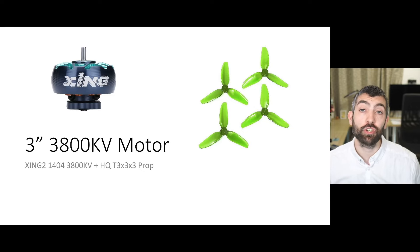We're going to start by looking at the 3-inch 3800kV motor, beginning with timing. Timing is a really interesting setting because what it controls is when the ESC fires the coil relative to when the magnet passes opposite the end of the coil. If we have a timing of zero degrees, the coil is fired exactly when the magnet is directly opposite the end of the coil. If we have some positive timing — some timing advance — we're firing the coil slightly before the magnet passes directly opposite the end of the coil.